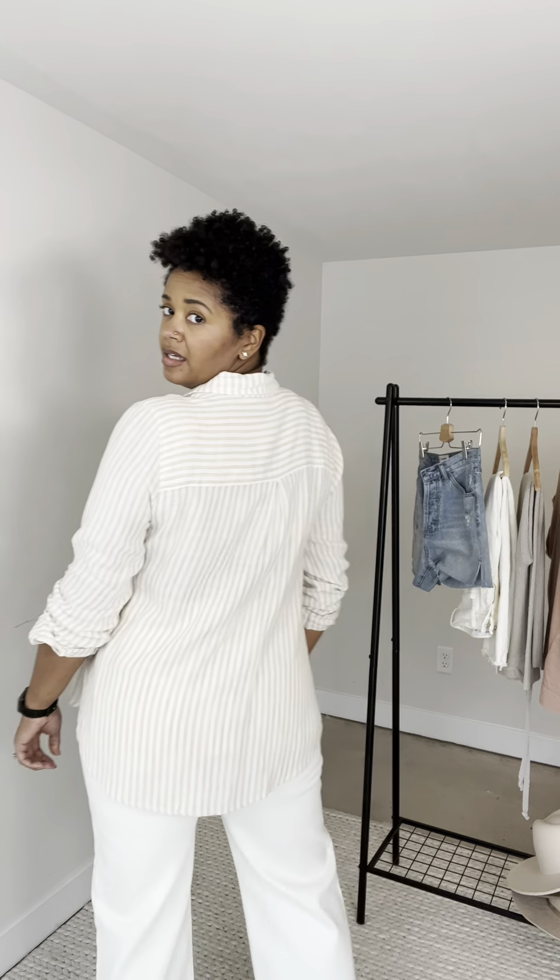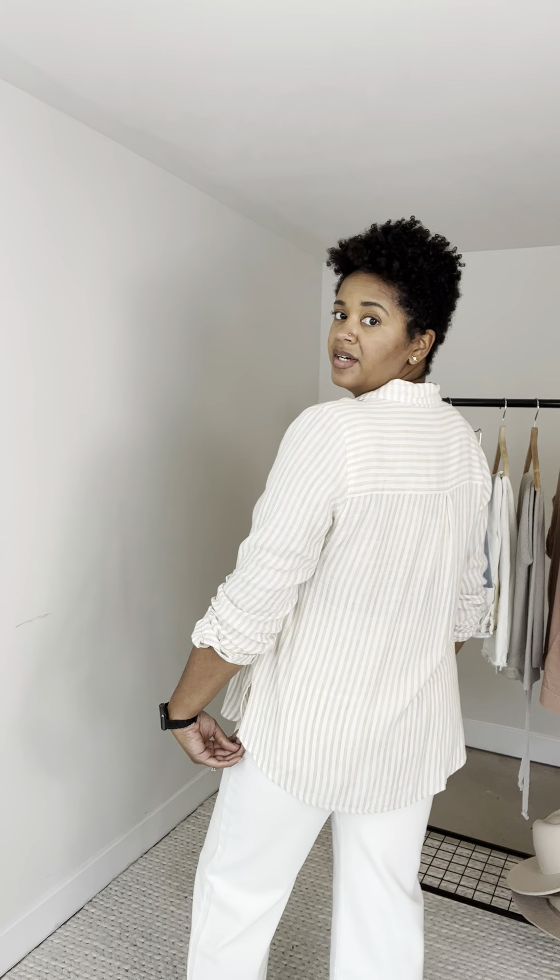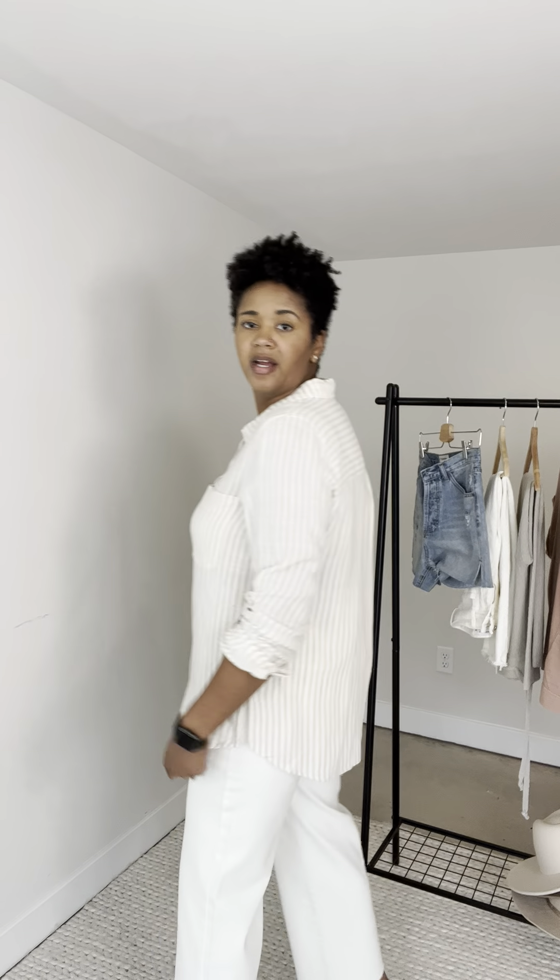I'm in a large and I would not size down. I think this is perfect sizing for me and I'll show you the back. I like that it covers the bum so if you wanted to wear leggings or skinny jeans you could.